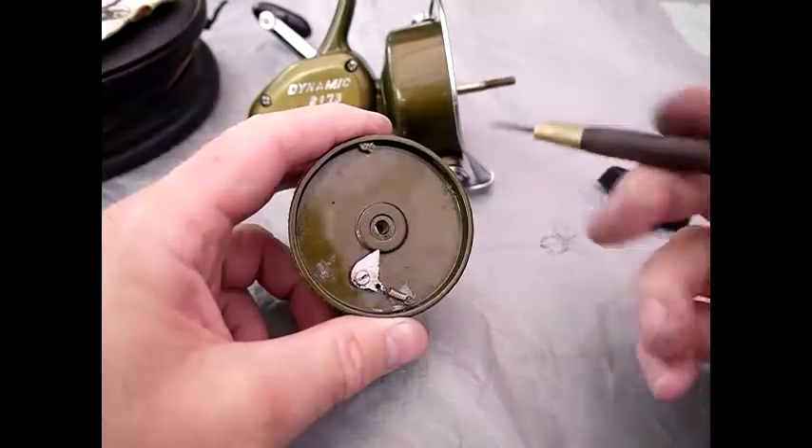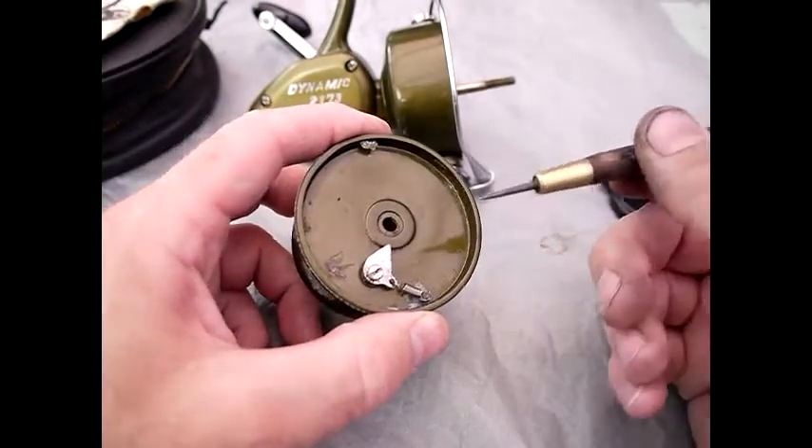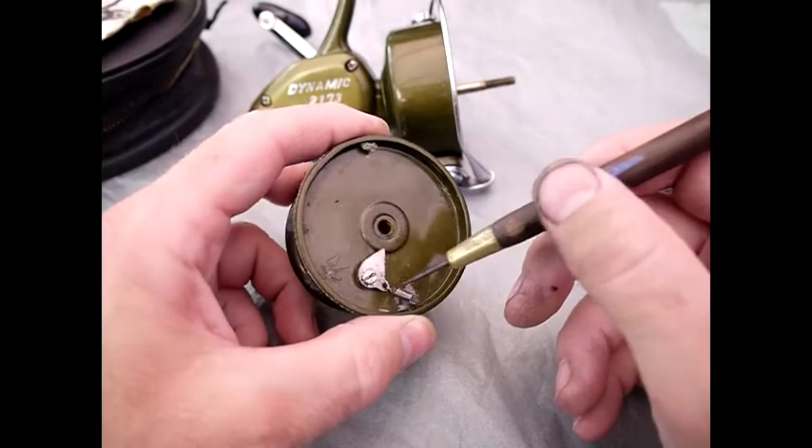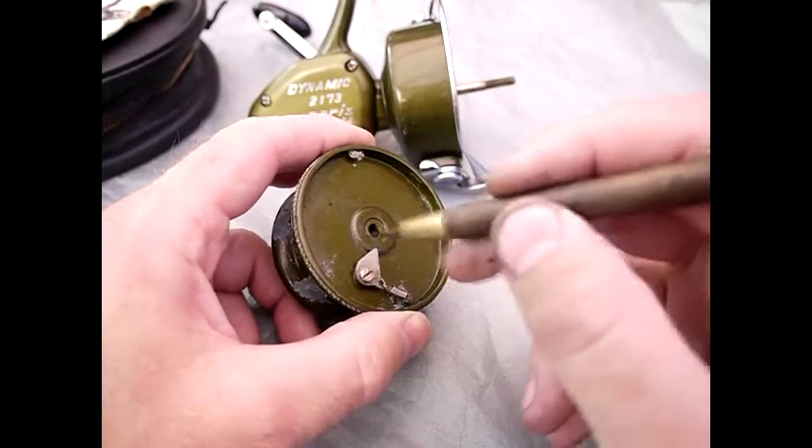Then flick the spring onto the post. The way to do that is by using a pointed tool to hook the spring eye over the post — that's fairly easy because it's not a very strong spring — and you should have a fairly freely turning clicker there.